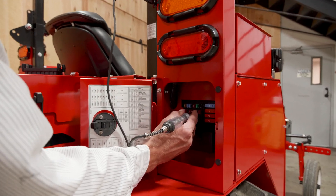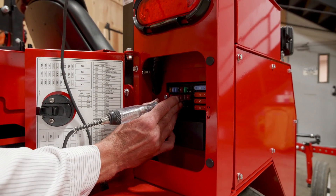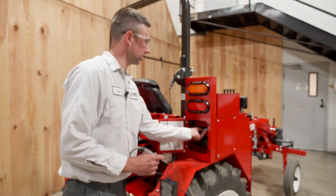And if we come up here to this fuse, it has current on one side but does not have current on the other side. So we know that this fuse is blown.